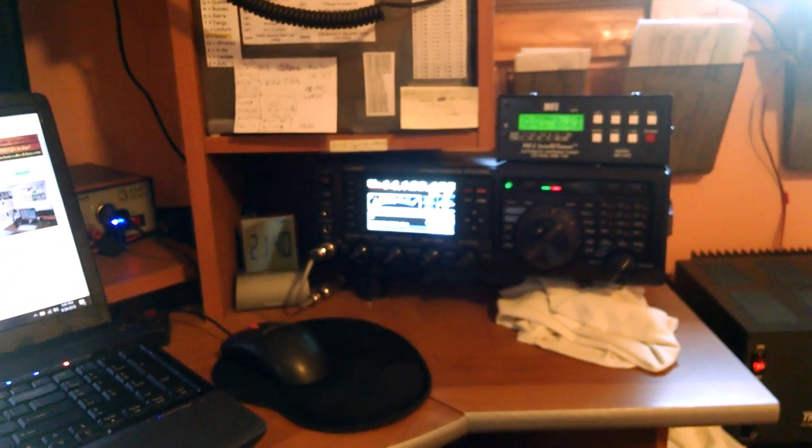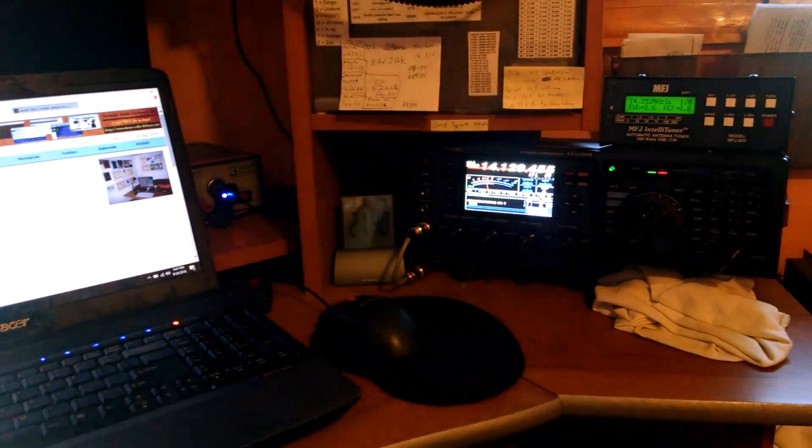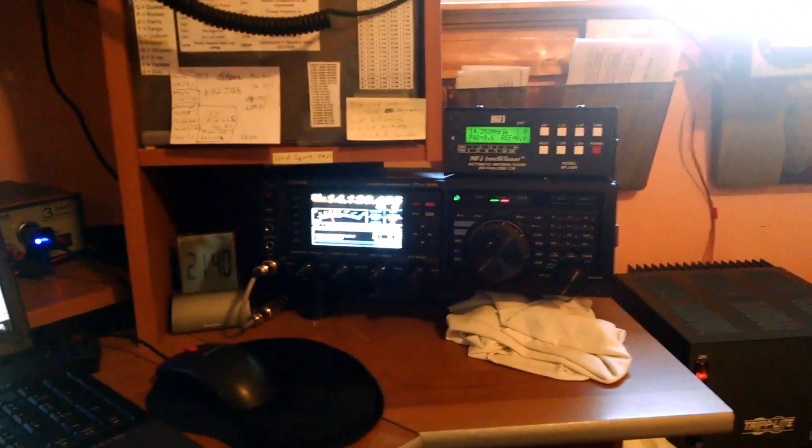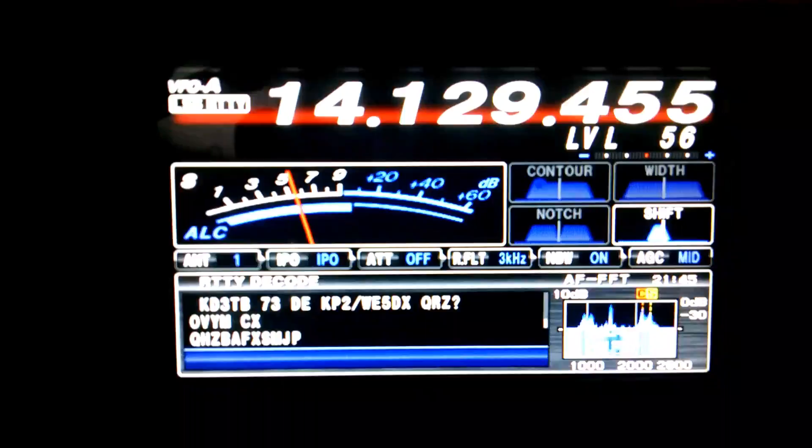All right, this is what we're doing. We are decoding our TTY, a.k.a. the RTTY, on our FTDX1200. We got it in the mode already.